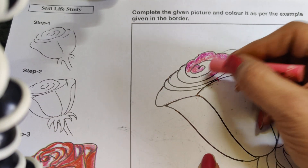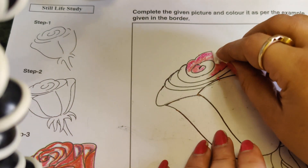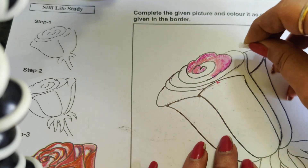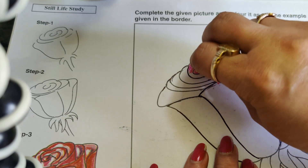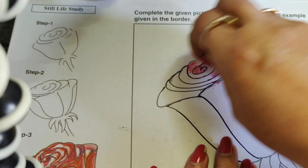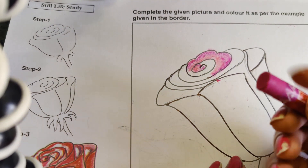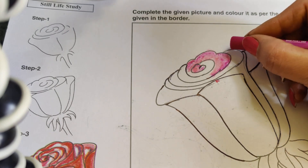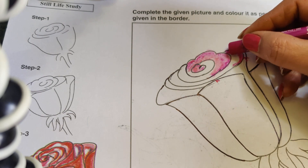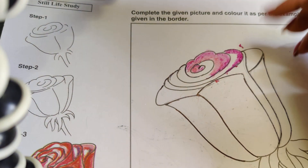As I always say, we can merge these colors and shades with a piece of paper or cotton, like this. You can merge the shades like this. Now again I will be taking dark pink for this area. For shading you always have to use either soft pastels or oil pastels.